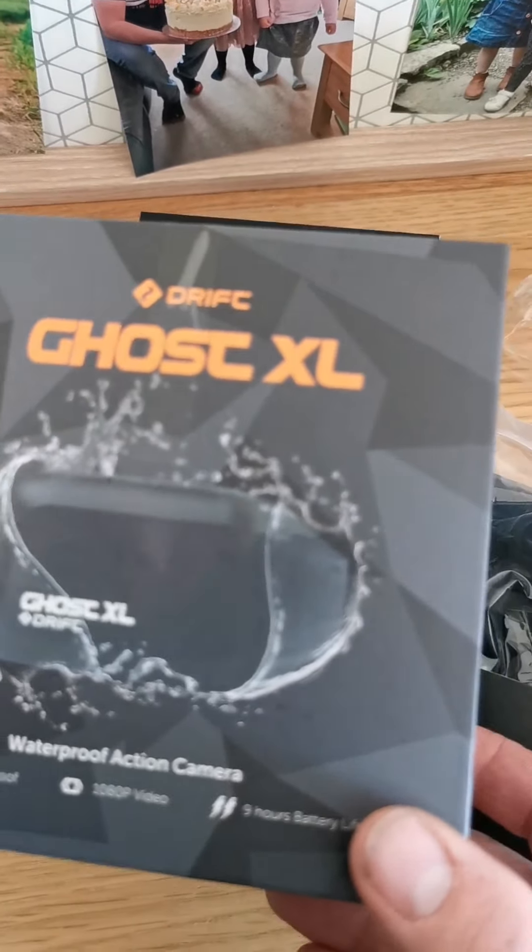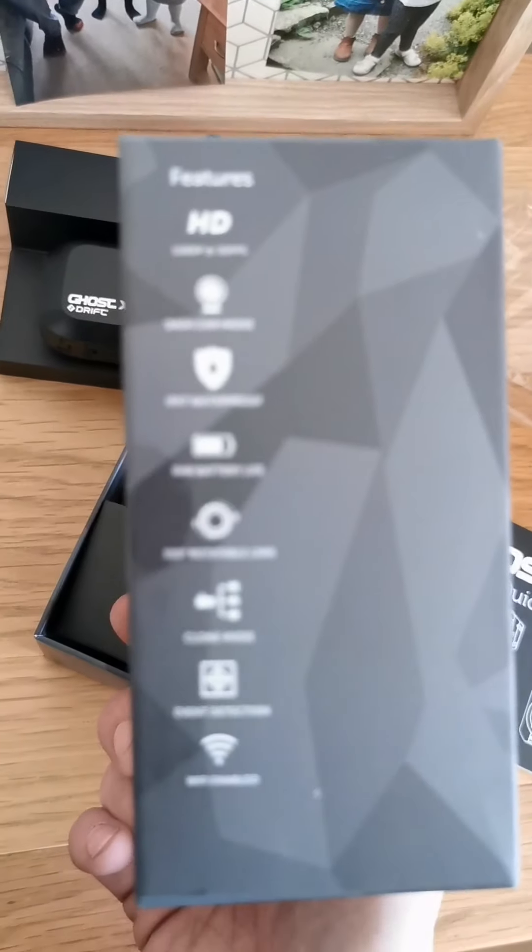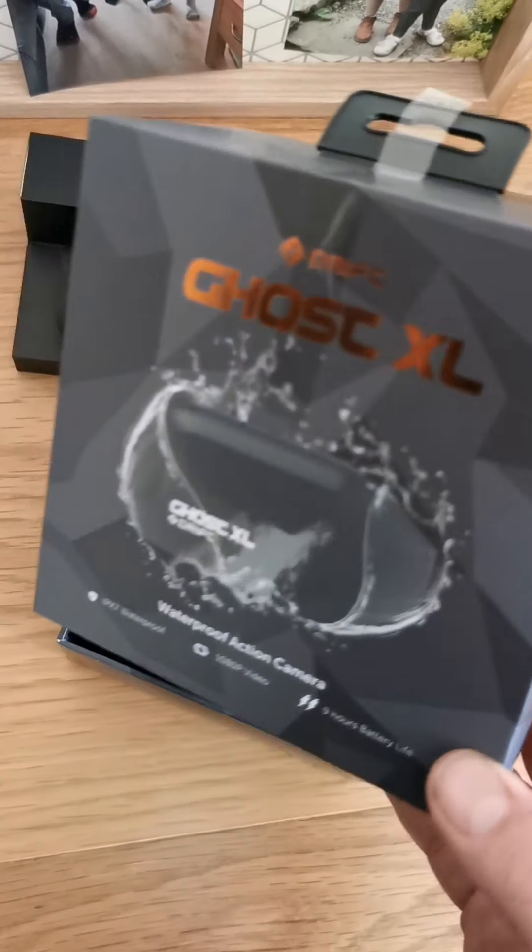So that's the unboxing of the Ghost XL. I'll lift things out and do a follow-up video on the full tip-up on the next day or so.